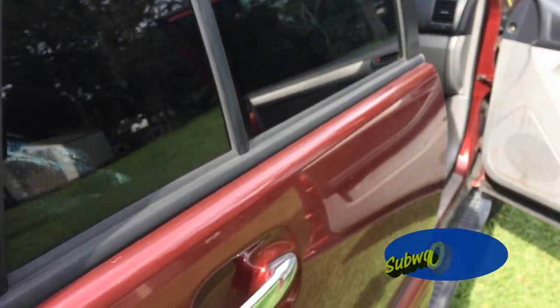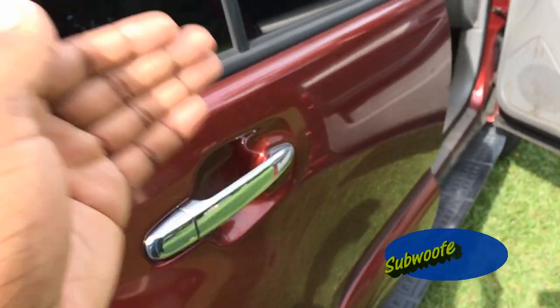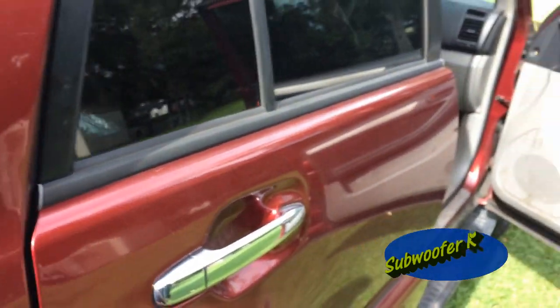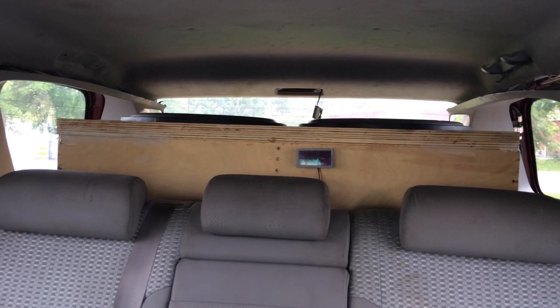Luckily I don't have any deadener on this door, so I can do a before and after flex video to show you what it's like before I add sound deadener and what it's like after. I want to do one side Dynomat and the other side QMAT. This is before adding sound deadener.